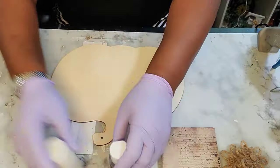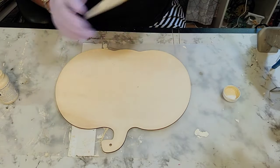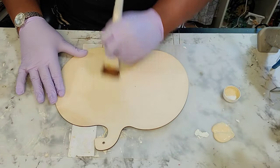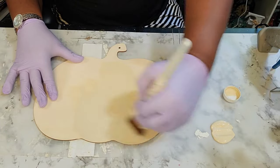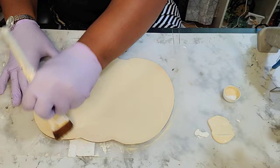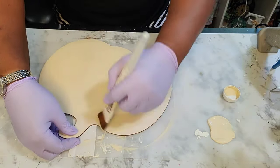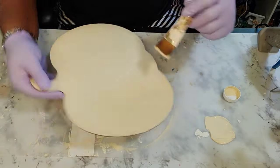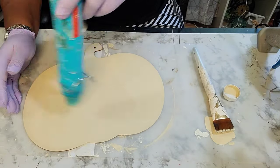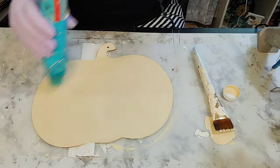What I have now is the pumpkin wood in brown, in the natural state, that you can pick up from the Dollar Tree. I have the Waverly brand chalk paint in the color cashew, and I am just applying one coat of this paint on the front side of the pumpkin, making sure that I cover it — any leftover paint I will add to it.